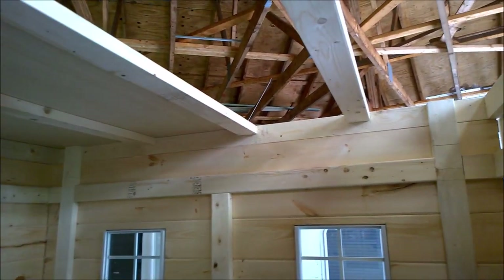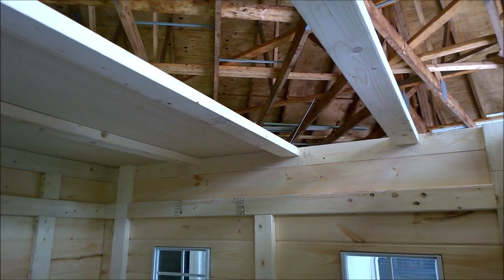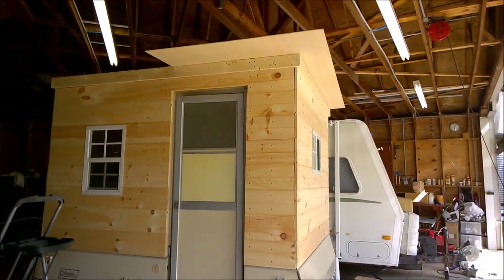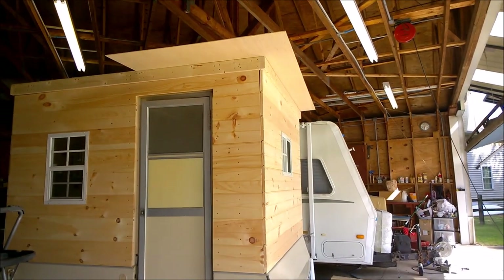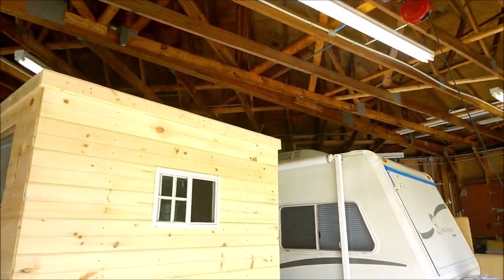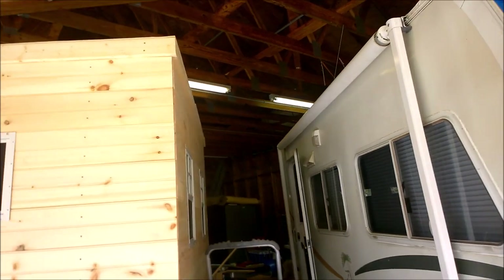Let's put the second piece on top, make notes on it, mark some cut lines, and cut that piece out. That's our second piece — we've got that marked, so let's pull it off, trim it up, and screw it down. We've got both sheets of Luan on the roof, so it's beginning to be buttoned up.